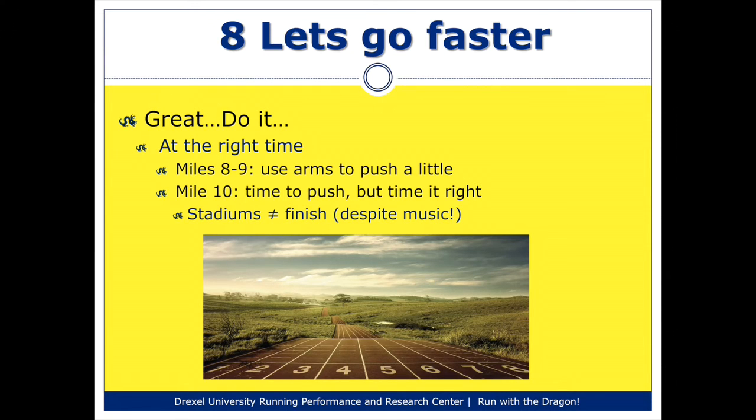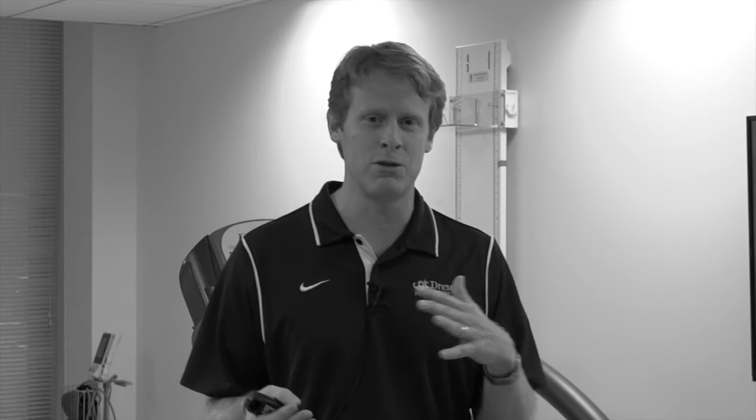A tip specific to the Broad Street Run: it's a little hard to see exactly where the finish line is, so really pay close attention to the mile markers along the side of the path. As you get down towards the stadiums, you'll start hearing the theme from Rocky, and many people start thinking they must be close to the finish. You are still a ways away at that point — don't start sprinting because of the Rocky music, or you will run out of gas before you get to the finish line. The finish line is actually in the Navy Yard itself, so as you start seeing signs for the Navy Yard, that is your time to really start pushing. As you push towards the finish, use your arms, swing them a little more to get your legs going faster, concentrate on your turnover, and ultimately finish strong.